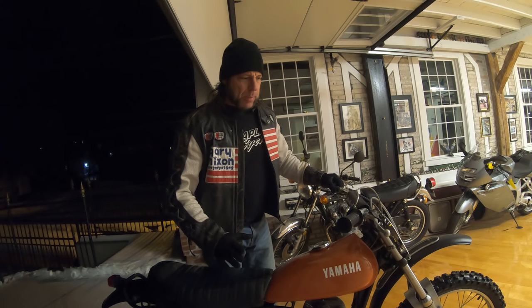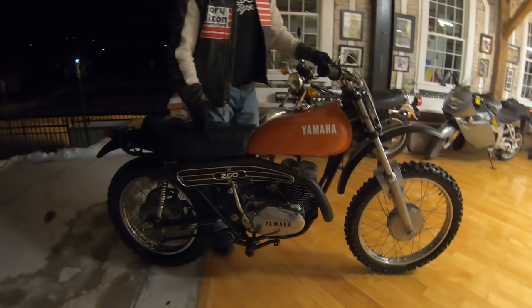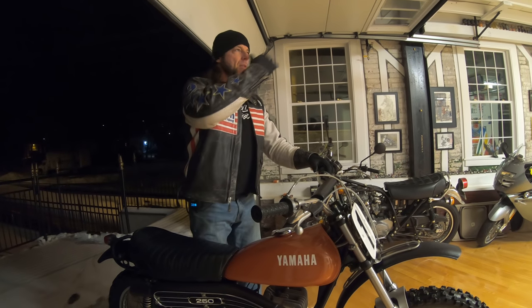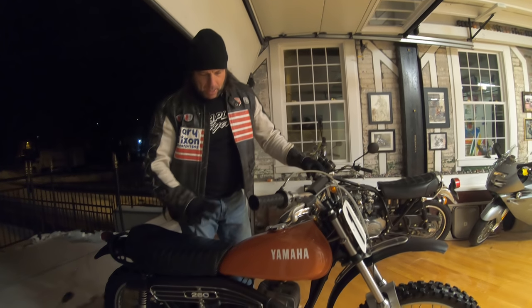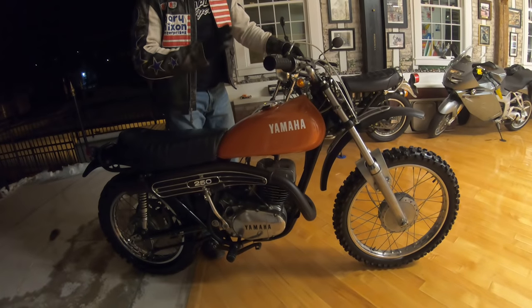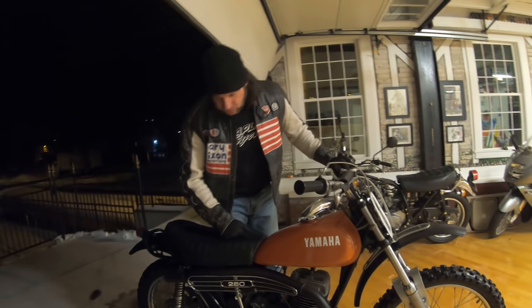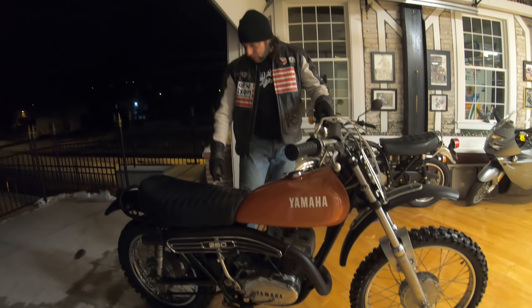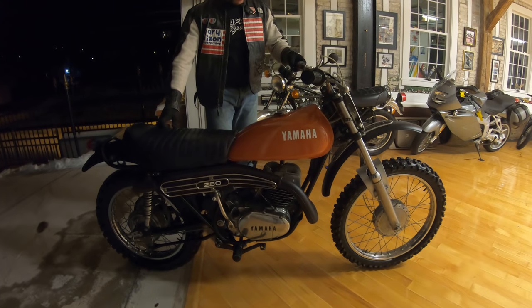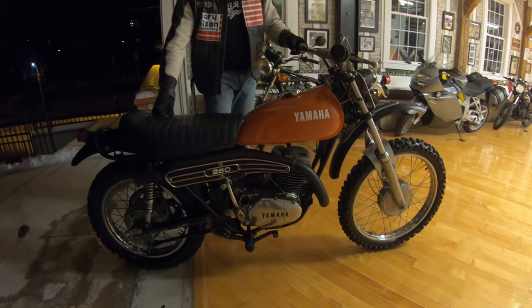Our lead motocross mechanic, myself — I'm an ex-AMA pro rider. I've won 16 pro championships in New England in the NESC championship, NEMA championship, NESX, SX. We've been racing our whole lives. Chris Kelly is also a pro motocrosser — he had his AMA pro license. He said of all 25 or so vintage Enduros we've done this year, this is the best running one. The motor's new, tuned to perfection. Brand new chains and sprockets. It's been the talk of the shop all week.